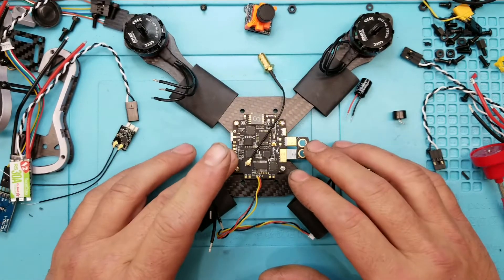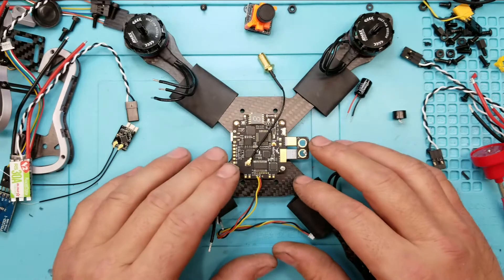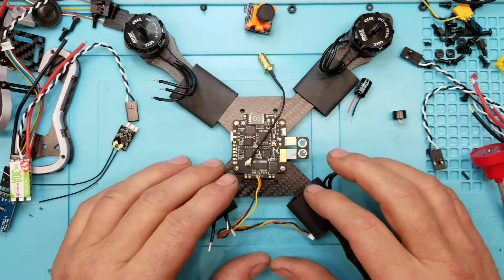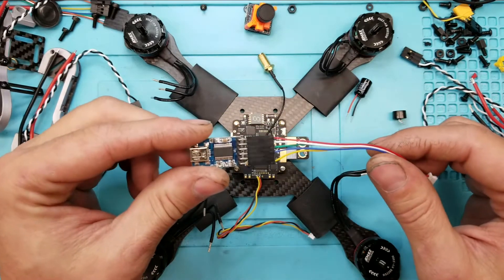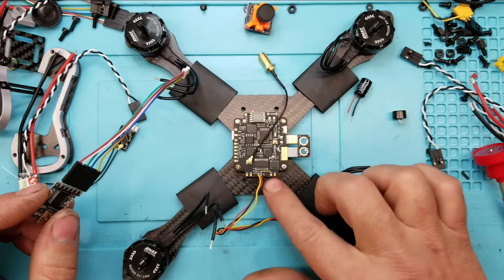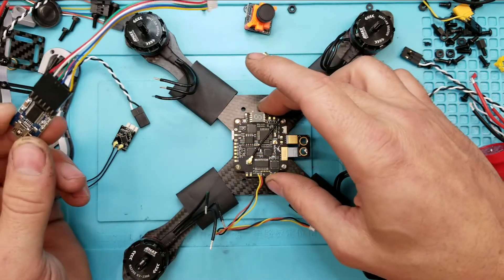Before all of that, on the F3 version 4 board, it's a good time before you start soldering anything — and this goes for any build — to just hook this up to Betaflight and get it updated to 3.2. Also, what's important is to take care of the OSD at this stage. You can do it afterwards on this particular frame because there's just four bolts, the whole top comes off, and you can get to that port.